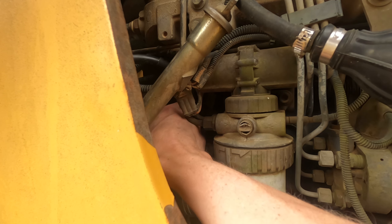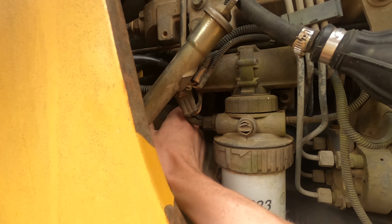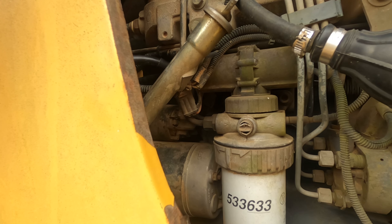The bolt sticking out of the starter solenoid snapped off, which means I now have to pull the starter out to replace the solenoid that I just broke.